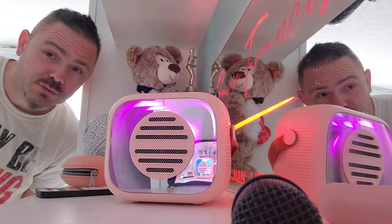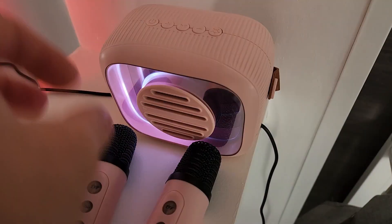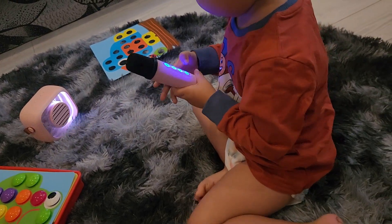I'm gonna walk away into the next room and test all the effects for you guys right now. This is the karaoke kids and adults system. It's also got a voice changer built in.